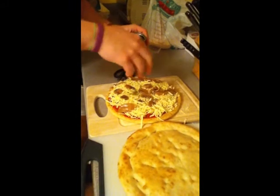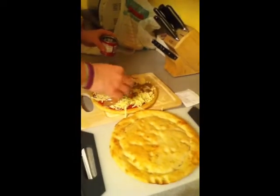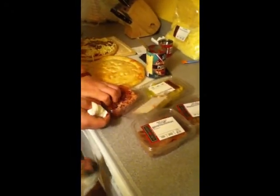Ouch, I just cut myself. That's good for me. Cooked bacon, yeah.